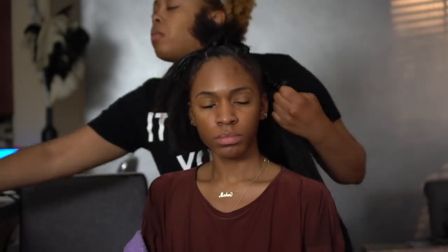As she's braiding down, continue to use the edge control to keep the hair from popping out of the braid. If your hair is blunt cut like mine, it's going to have a hard time staying inside the braid, so just be mindful of that and use edge control as needed.